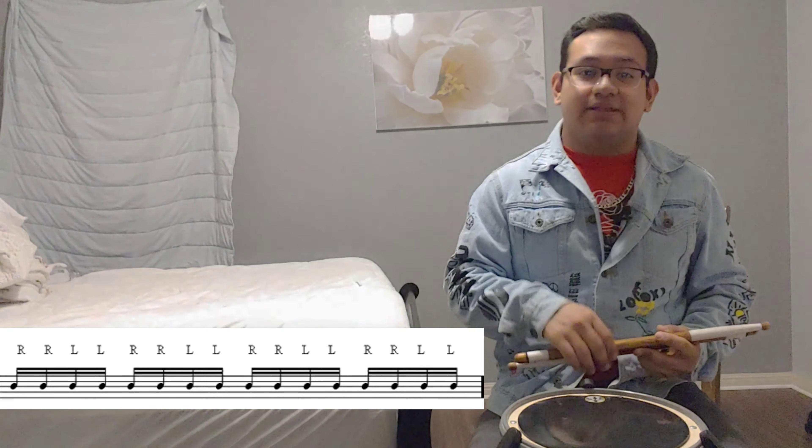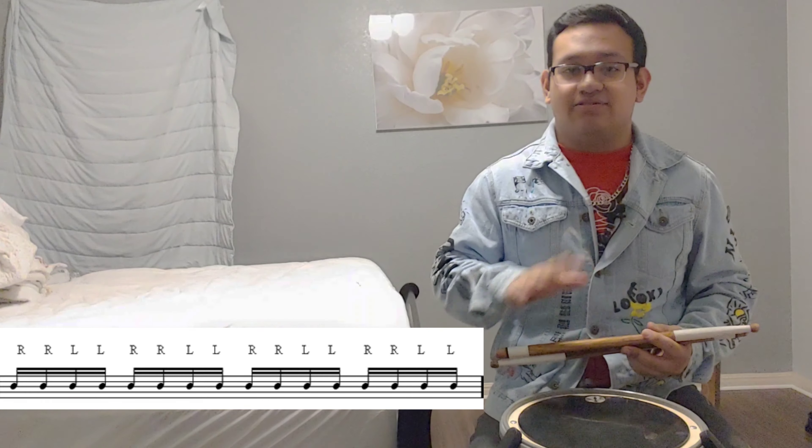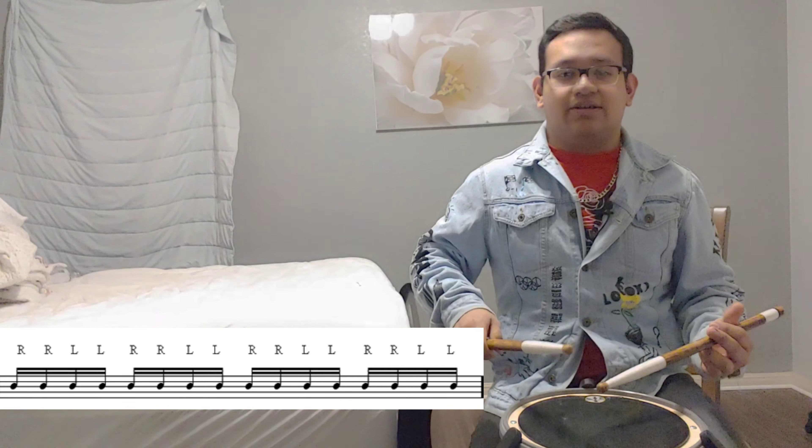All right, so now we're going to speed it up with the doubles only — no eighth notes, just 16th note doubles only.